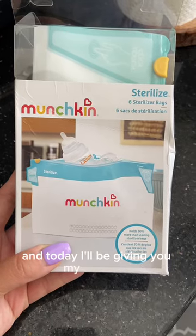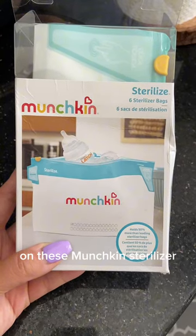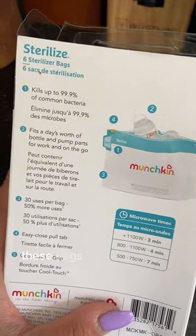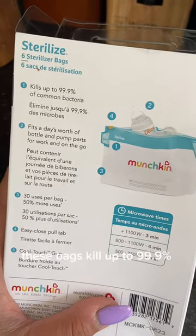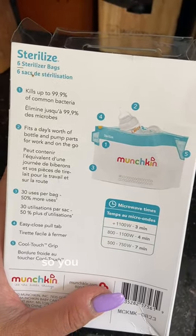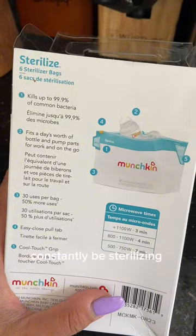Hi, my name is Roslyn and today I'll be giving you my thoughts on these Munchkin sterilizer bags. This comes in a pack of six. These bags kill up to 99.9% of bacteria and they're pretty large, so you can fit a bunch of bottles and pump parts in here, so you don't have to constantly be sterilizing throughout the day.